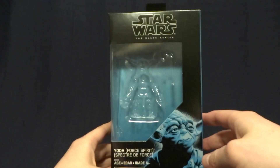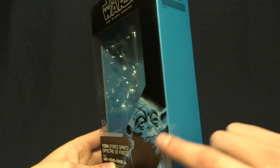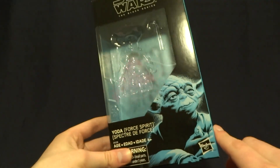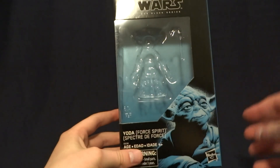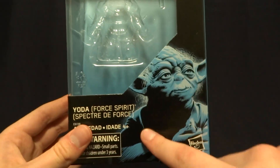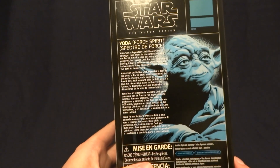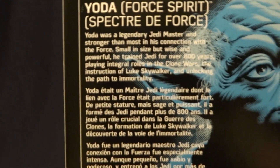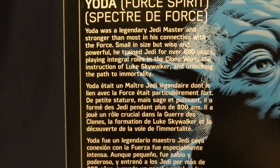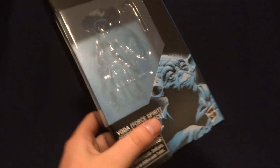So here it is. It's actually kind of unique for a figure in the Black Series because it's got this nice blue packaging, which I think looks really awesome. It's got a window here on the front to display the figure, and then an image that's kind of highlighted in blue down here in the corner, which I think looks really cool. Flipping it over onto the back, it's got that same image repeated again, as well as a brief description. And of course, if you'd like to read that, you can go ahead and just pause the video. So anyway, pretty cool packaging, but let's go ahead and take a look at the figure itself here.